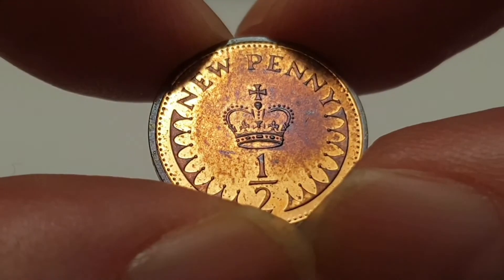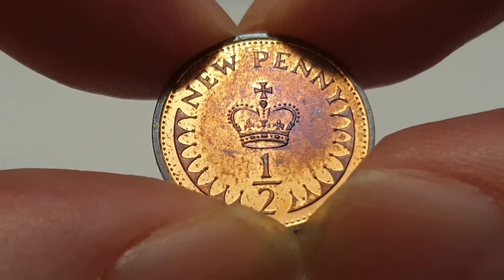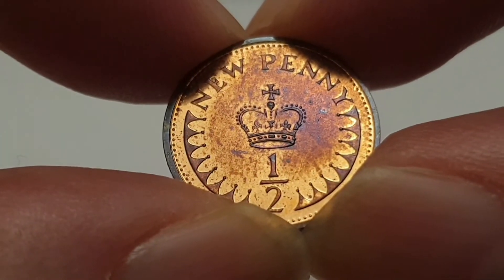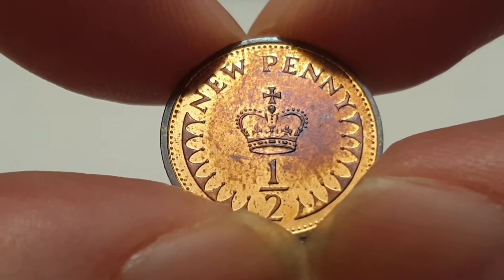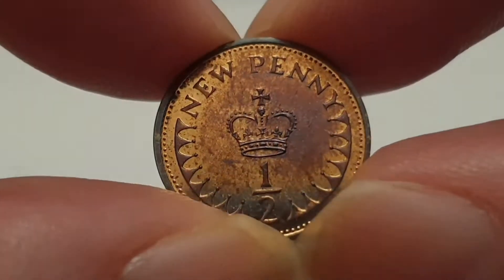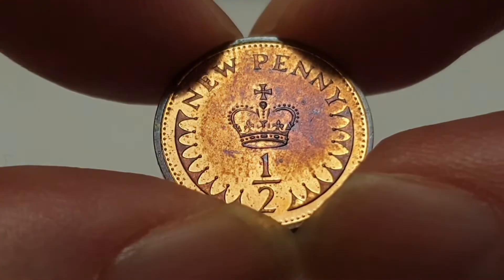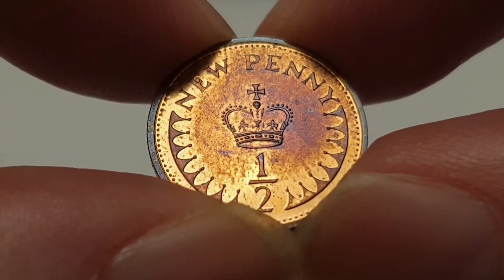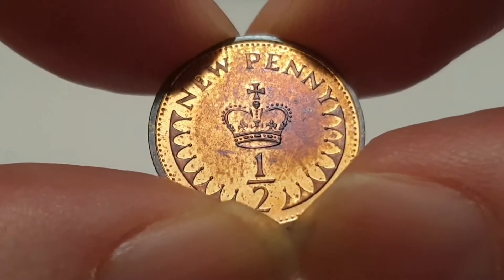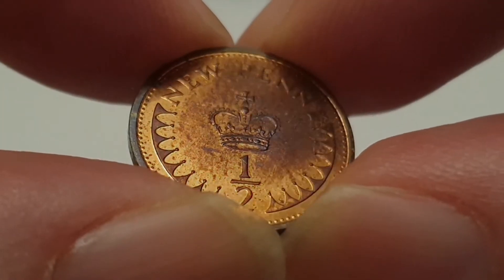The weight of the coin is 1.78 grams, the diameter is 17.14 millimetres, and the thickness is only 1.07 millimetres — it's a very tiny coin. The composition is bronze and it's minted by the Royal Mint in Llantrisant, Wales, United Kingdom. The mintage figure for this particular coin is only 150,000 were made.